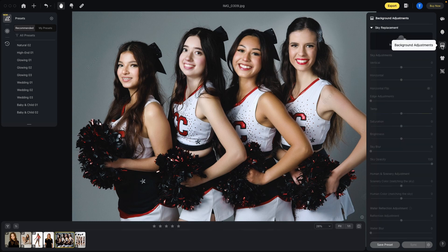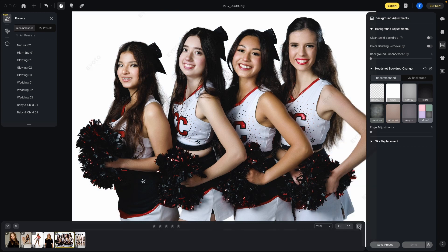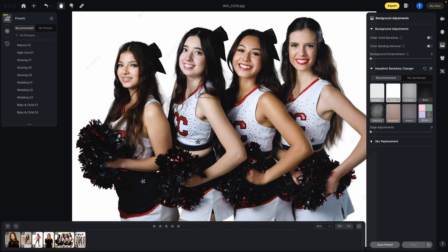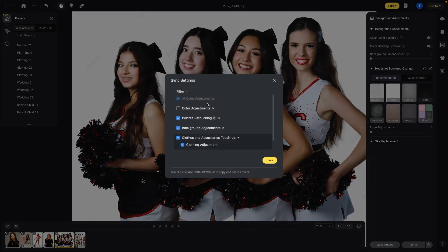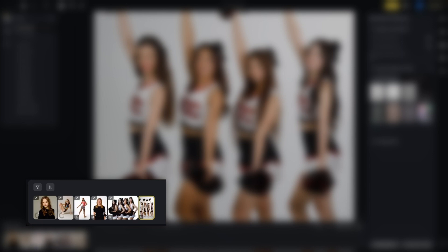We could go into the background section and change the background. So if we wanted pure white to match their uniforms, one click of the button gives a very nice clean cutout, including with the hair. If we like this look, we could save it as a preset. We could also sync it with our other images — highlight all of them, hit sync, and it's going to apply whatever we want. It allows us to decide whether it's just the portrait retouching, or backgrounds, or clothing. So you can click on and off what you want done. In this case we'll just do portrait retouching, hit save, and now the other images all have that same look.